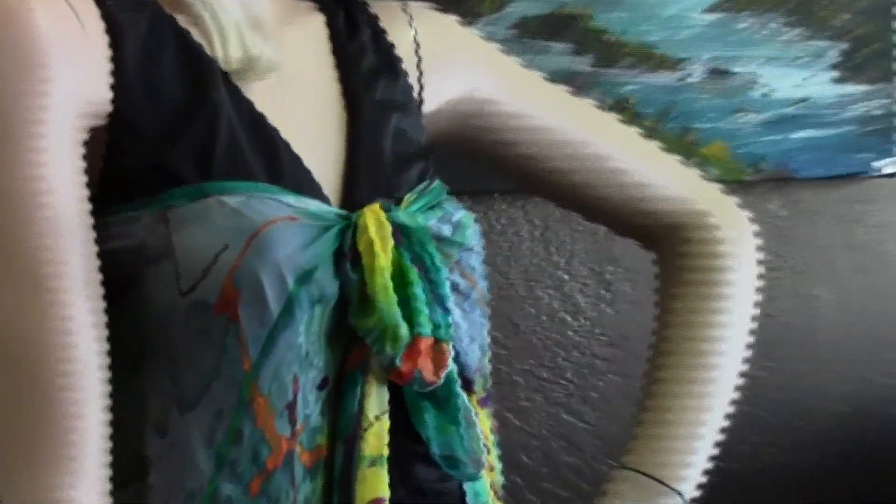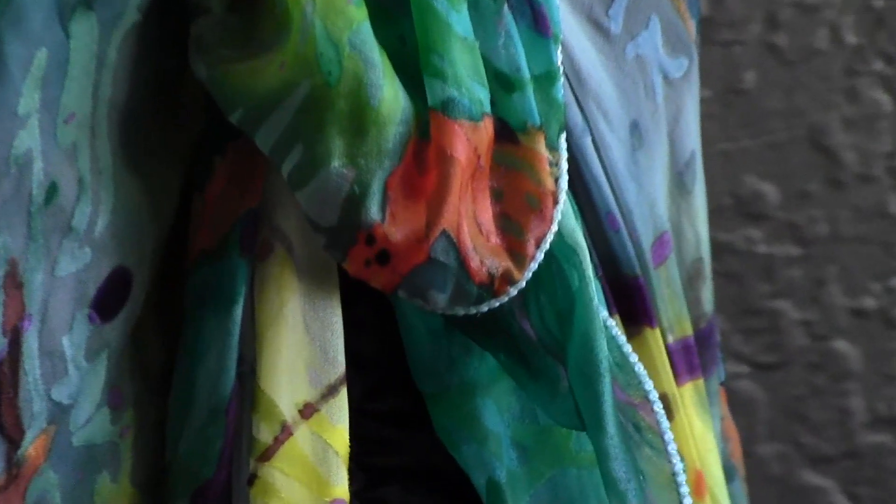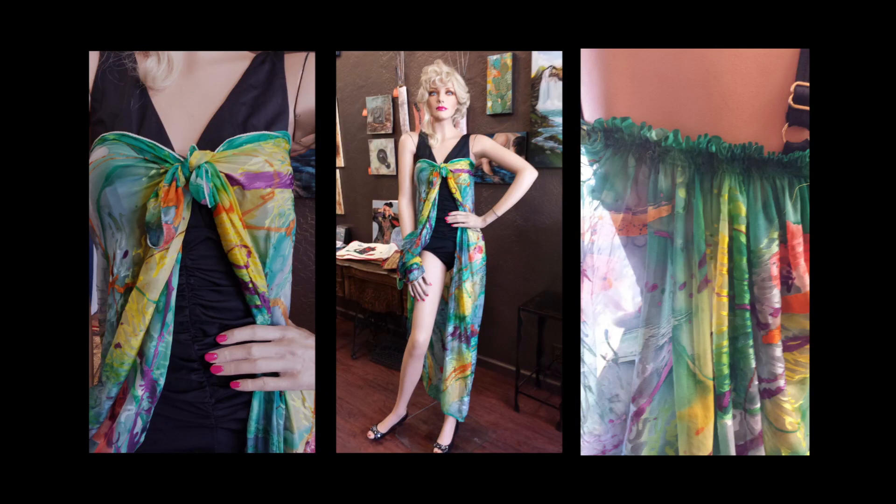You could have just hemmed a piece of fabric to make a sarong, but with these fine details you've made a distinctively unique cover-up. Because of the shirring on the back, the tie is not too full and it's much more comfortable. I hope you enjoyed learning how to make this sarong to add to your summer wardrobe, or as the perfect gift for someone you love.